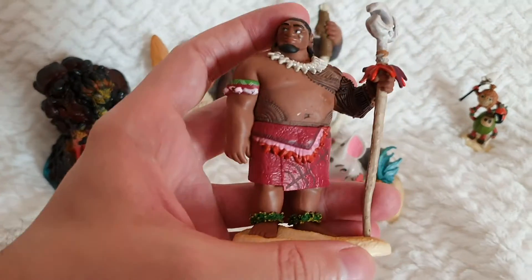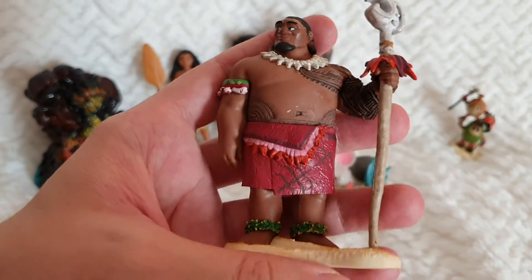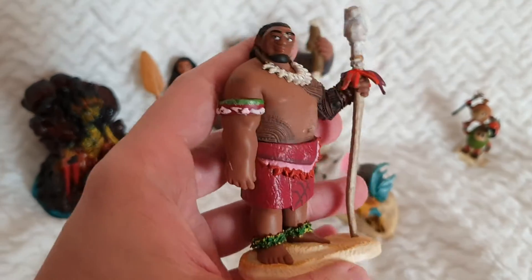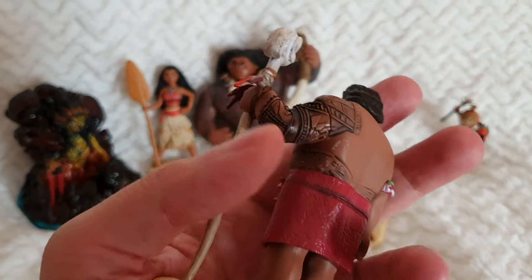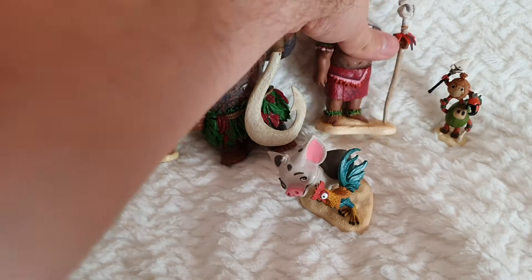And then here we've got Moana's father, which is a really nice figure as well. It's very nicely painted all around — super amazing.